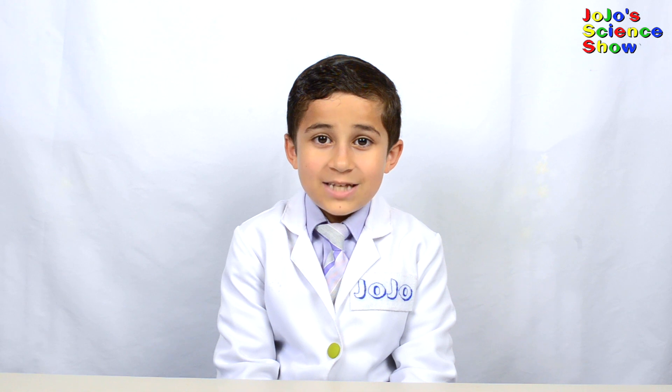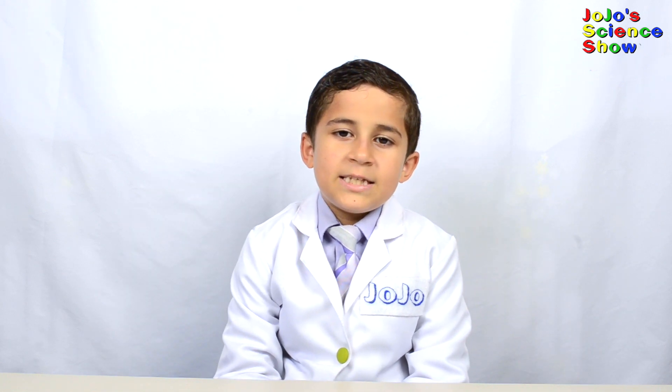Hello, welcome to JoJo Science Show. Today I have a really cool scientific demonstration to show you. It will teach us a little bit about waves and satellite dishes.